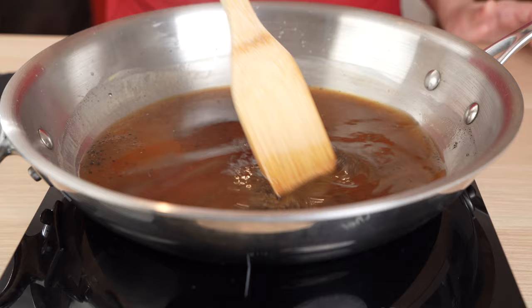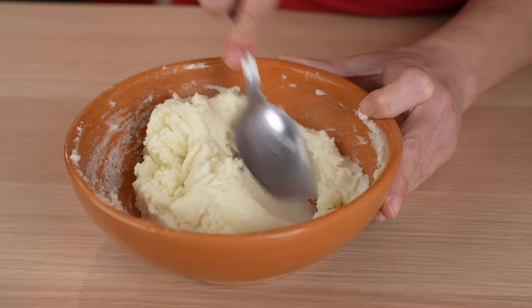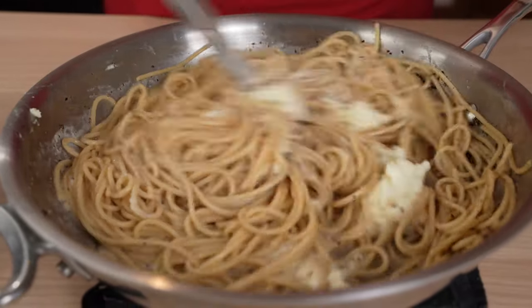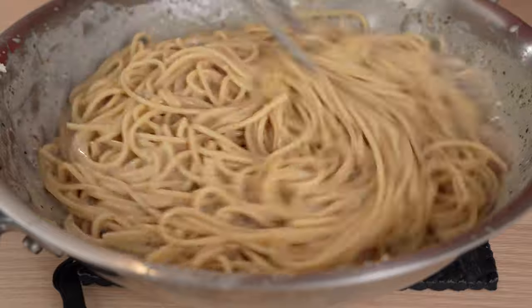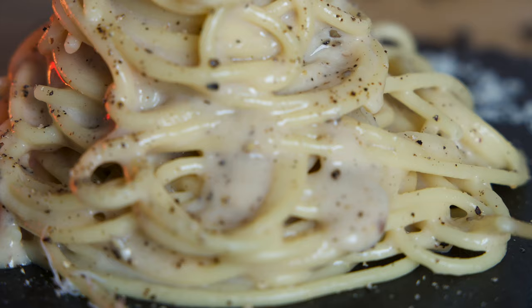We'll share with you the secrets for creating the perfect cacio e pepe every time, with a rich velvety sauce, no cheese clumps, and of course no heavy cream. Cominciamo! The authentic recipe for cacio e pepe has just three ingredients.